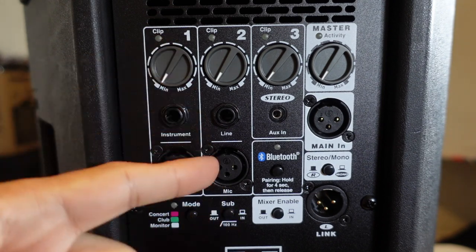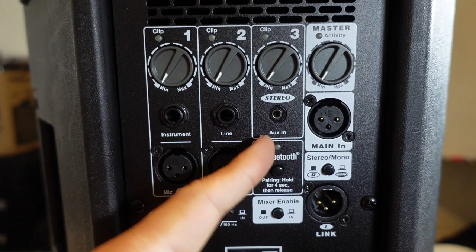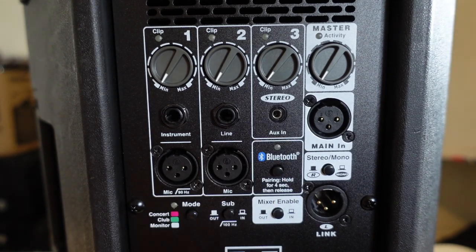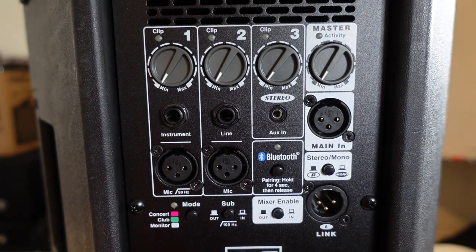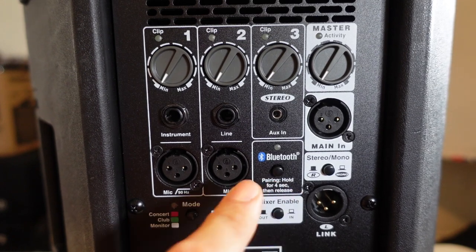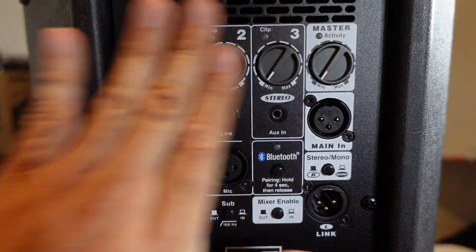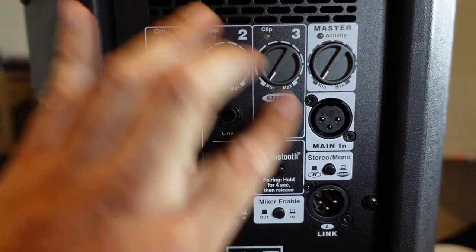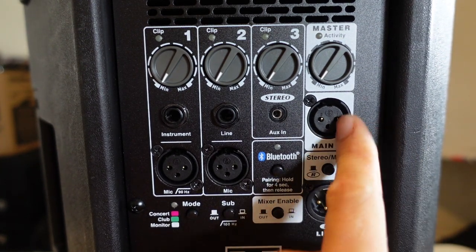Channel number two is the same as the first — XLR and a quarter-inch. The third channel is the dedicated aux-in channel, so you can plug in straight with a 3.5mm headphone jack from your device, or alternatively use Bluetooth to pair it. The master controls all the levels at the same time, and you can plug in straight via XLR from your source as well.